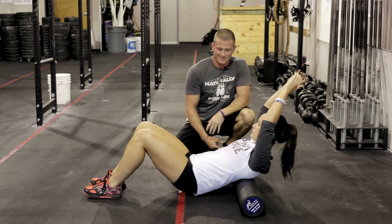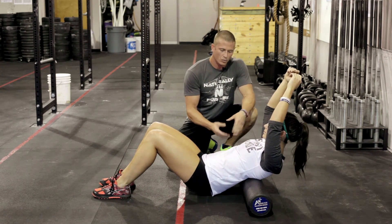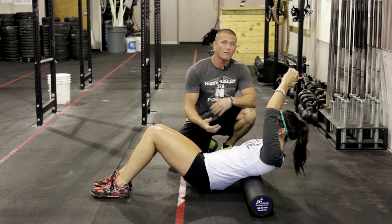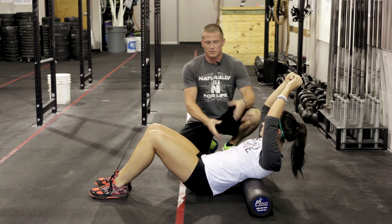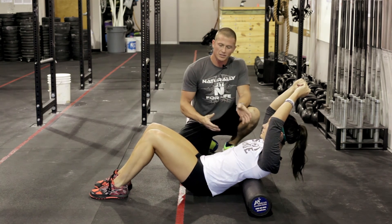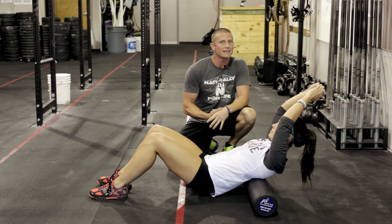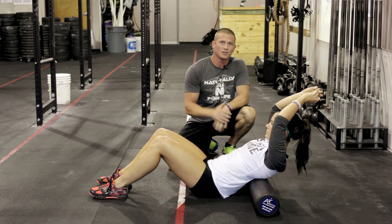Doing about 10 to 15 passes will help out. You can also roll to one side — if one side hurts more than the other, I'd suggest rolling each side independently; you'll get more out of it with more body weight on that side. If you do this on the daily, it will help keep your shoulder blades back and your chest up. Do this along with the ankle mob and you should have pretty good looking squats. We still have a couple other spots to cover — tight chest, rounding shoulders, weak core — so stay tuned.